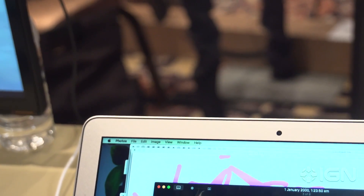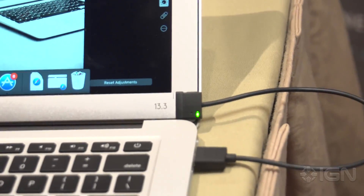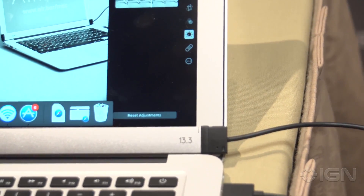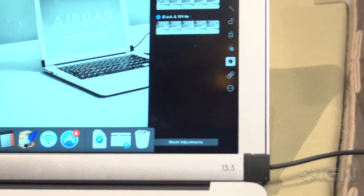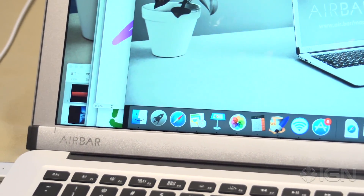They really have thought of everything. One thing that I think is particularly smart is if you try and close it, it will beep right down at the bottom so that you can't close it and don't crush it. Most people won't forget and it's unlikely it would actually break, but it is really functional in that you can just unplug it whenever you want and plug it right back in. No installing, no drivers — it works straight from the get-go.